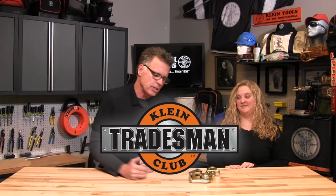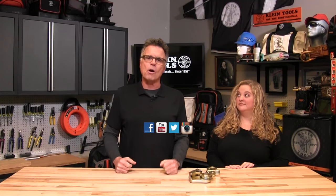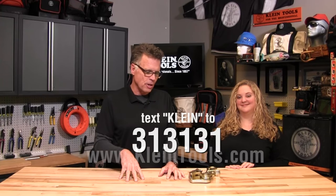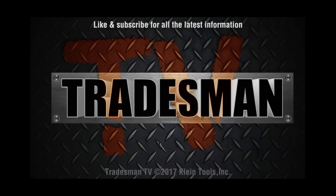If you want to keep track of Jocelyn and all of her developments, we send out an electronic newsletter that you can get by simply enrolling in the Tradesman's Club. You can also get a steady stream of information about what's happening here at Klein via Facebook, YouTube, Twitter, Instagram — or you can always text 313131 to Klein and get your information that way. Congratulations — now get back to work. The world needs more innovation.